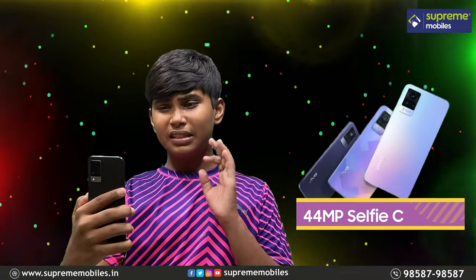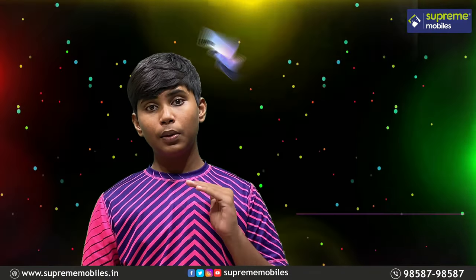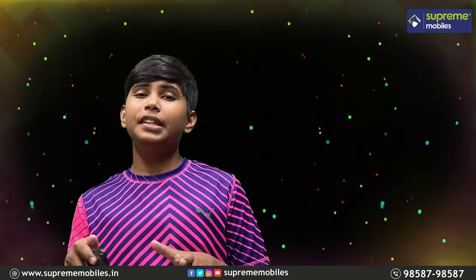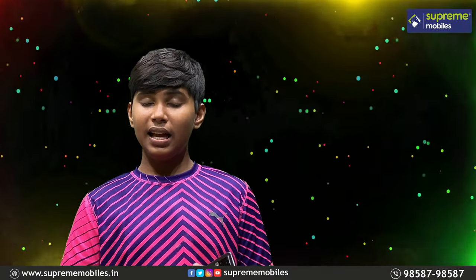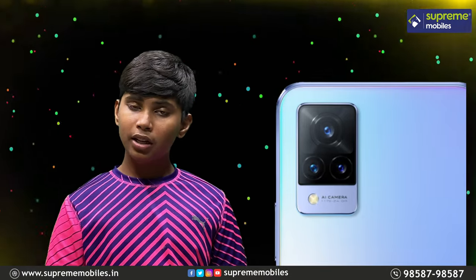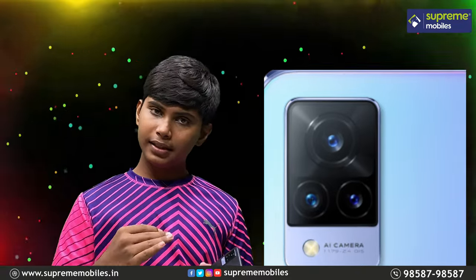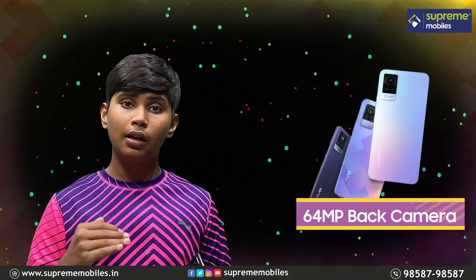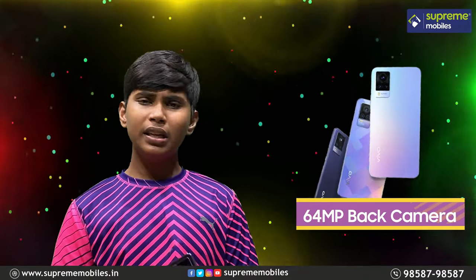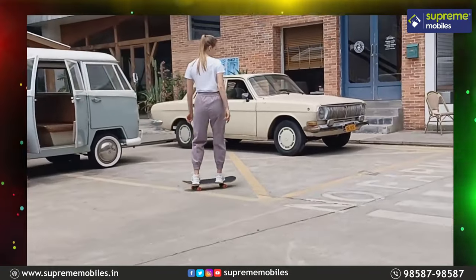The 44MP selfie camera delivers crisp shots for both day and night. Next, looking at the back cameras — they are superb. The first main sensor is a 64MP OIS sensor, so your videos and photos are stabilized. There are a total of 3 cameras on the back.